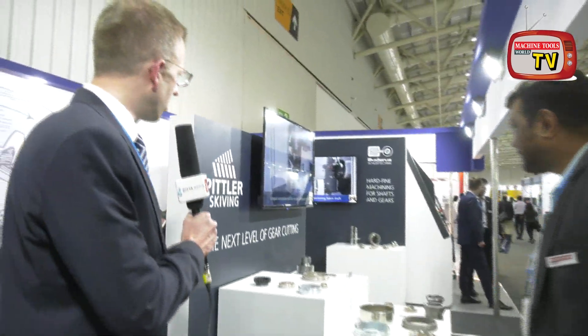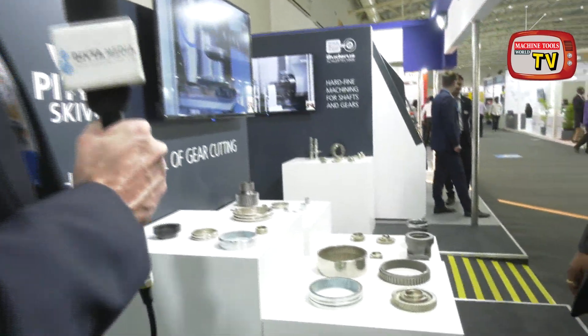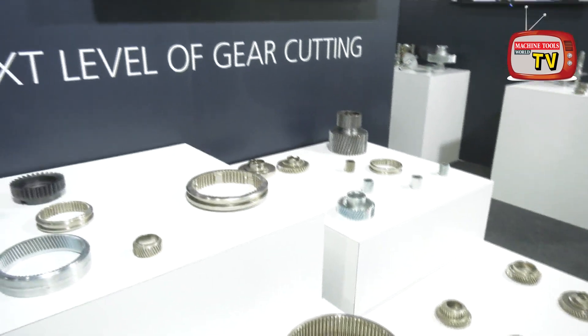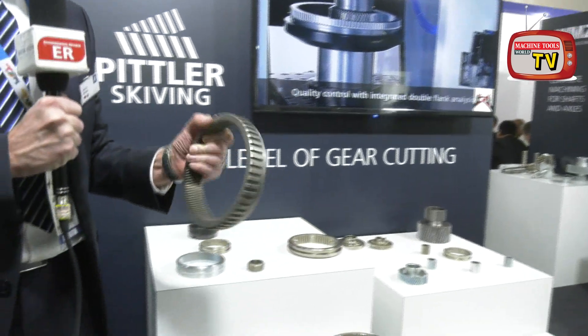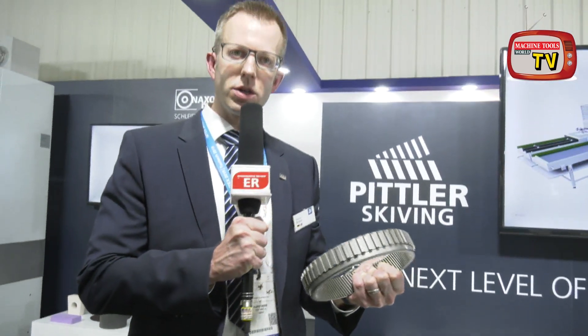The second technology we present here is Pitla Skyving. Unfortunately we have no machine here in our booth, but we show here typical parts that we can machine by Pitla Skyving. One important part for electro mobility is a ring gear, which you see here.